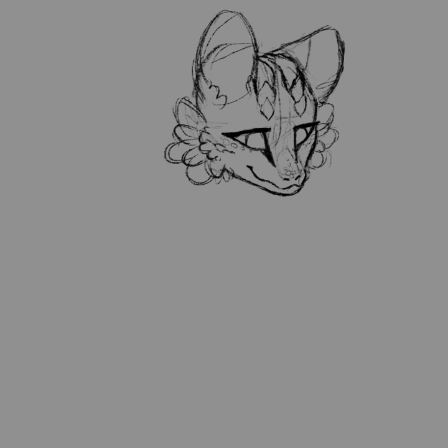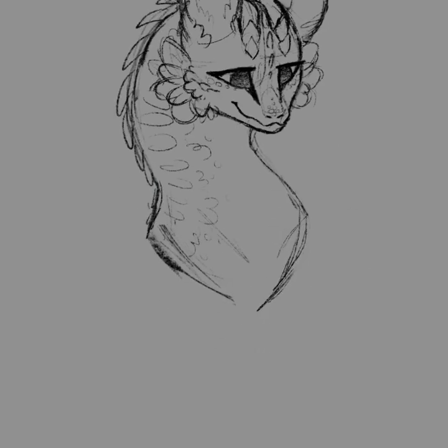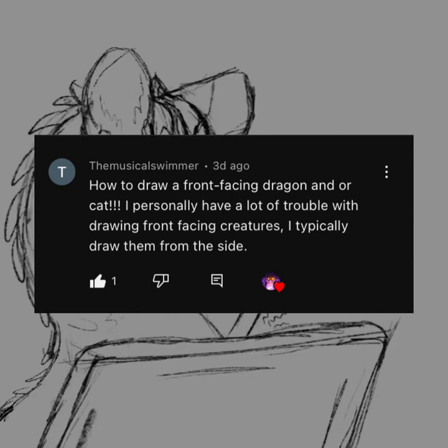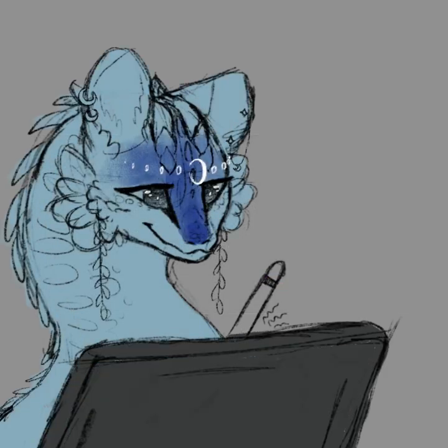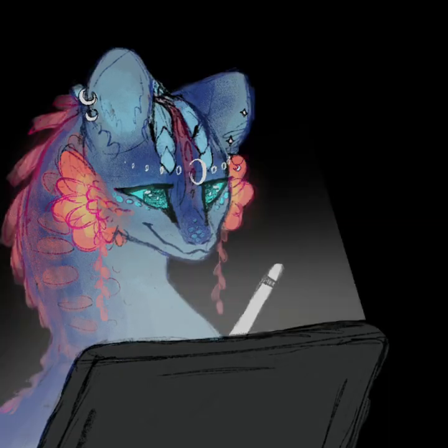Today for my 100 subscriber special I'm going to be teaching how to draw a front-facing dragon and a front-facing cat. Someone commented asking how to draw a front-facing dragon or a cat. There was also a comment about how to draw backgrounds - I'm currently doing a landscape study and I plan to post a background tutorial once I finish that, so I'll teach backgrounds later.